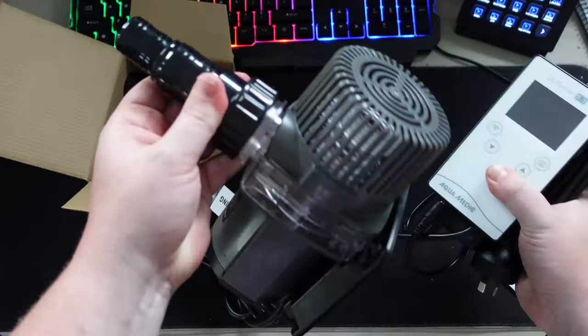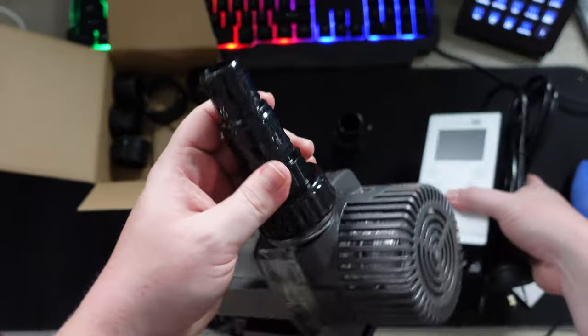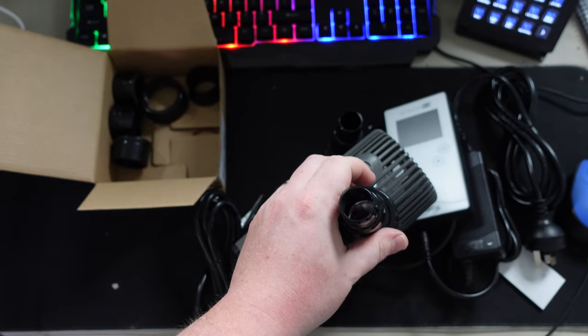That versatility does come at a cost. A DC pump like this one retails around $400, while the BioPro AC pump is around $200 — about half the price.